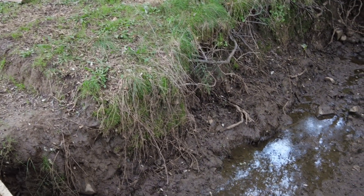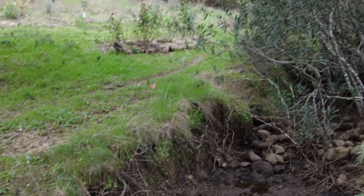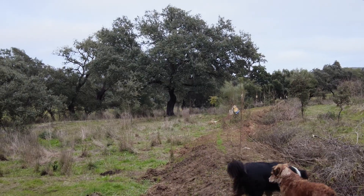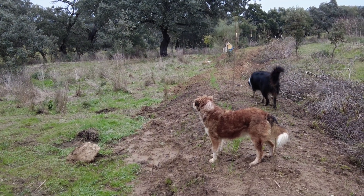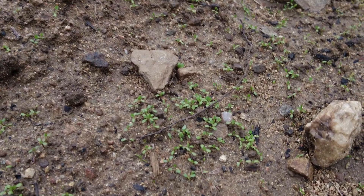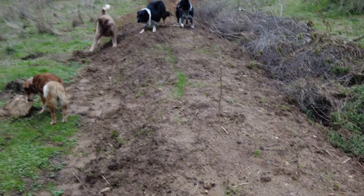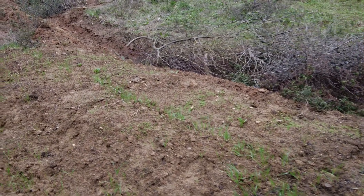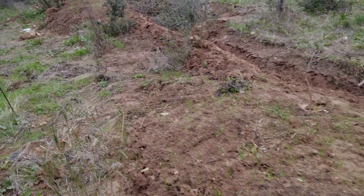On this swale where I did plant on the berm, because the soil was still warm enough, we had germination of clover and of kamut. Still the same height as three weeks ago.